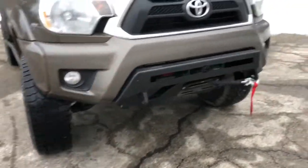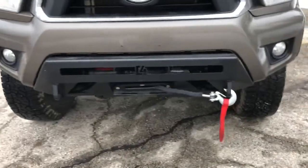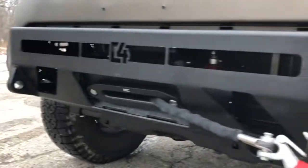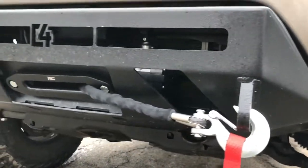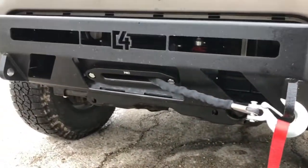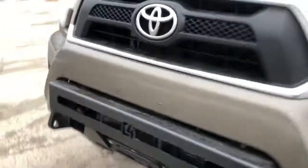Here's the end result. Put some good miles on it — we went out to Moab a couple weeks ago, got some red clay on there. Looking good, everything's holding up, nice and solid still. Definitely recommend this bumper — looks super good, nice and aggressive.